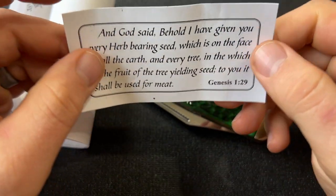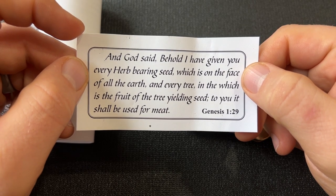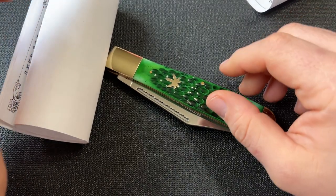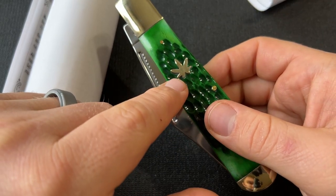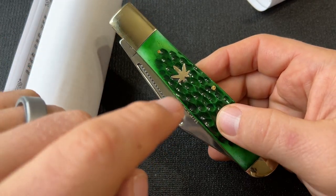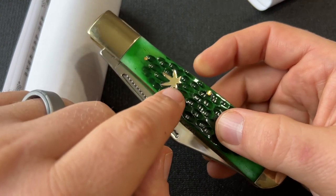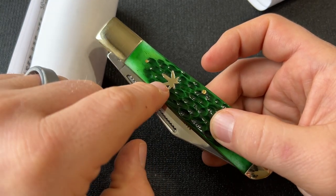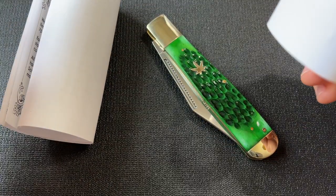There's a card inside. It reads: 'I have given you every herb bearing seed which is on the face of the earth, every tree and fruit' - to go with the Weed and Co. thing. Now, this is a marijuana leaf. Anyone who tells you differently is making things up or trying to appease someone who's anti-marijuana. I've seen people say it's a buckeye leaf or maple leaf - it's not. That is what a marijuana leaf looks like. That's why it's Weed and Co.